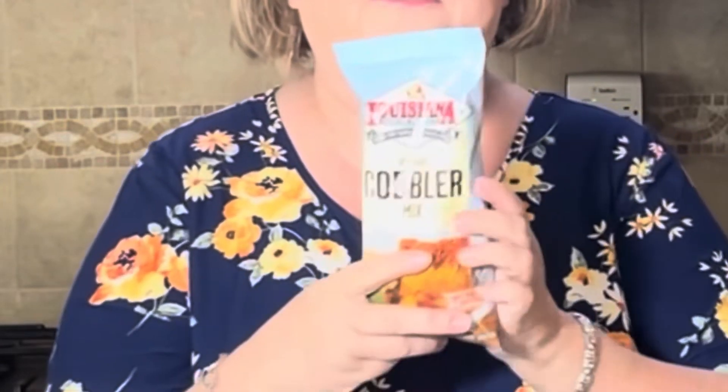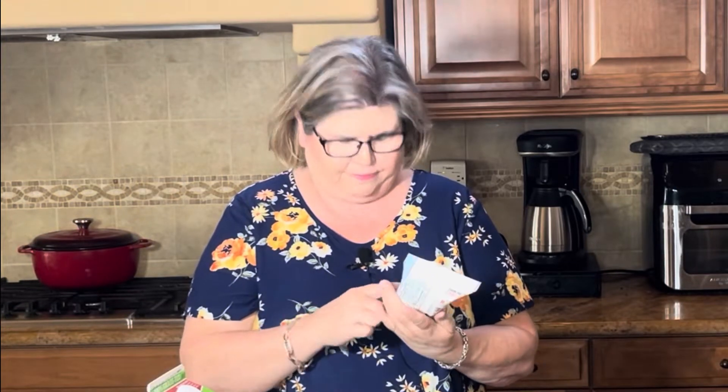Hey everybody, welcome back to my channel. My name is Karen. If you're new here, I am so happy you stopped by. Today I thought it would be fun to do a little taste review of a product I always see in the grocery store but never pick up. It's the Louisiana Fish Fry brand — I'm sure you guys have seen it. They have the fish fry and shrimp fry, but they also make this fruit cobbler mix. It was on sale for two dollars, so I thought, what do I have to lose? I bought these amazing huge blackberries at the farm stand the other day and thought this would be perfect. The only thing you need to add is milk, so basically it's dump and go. Let's give this a try!